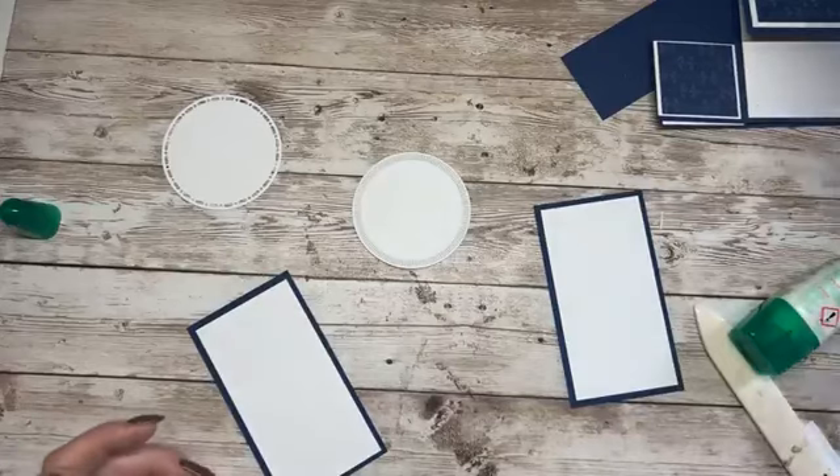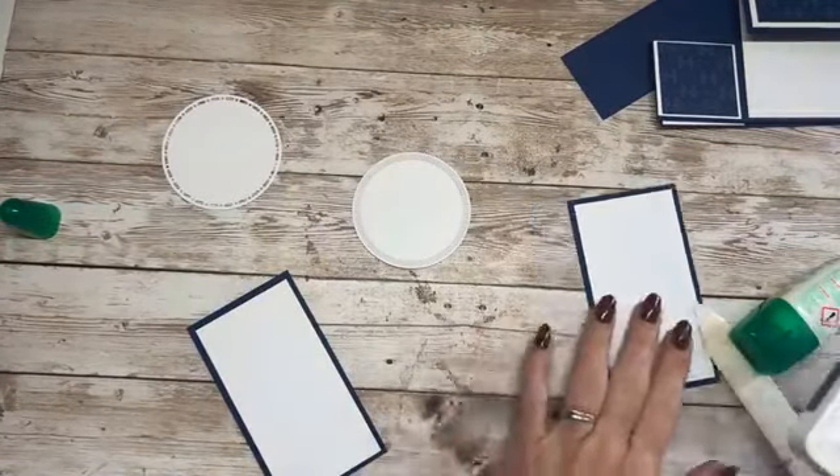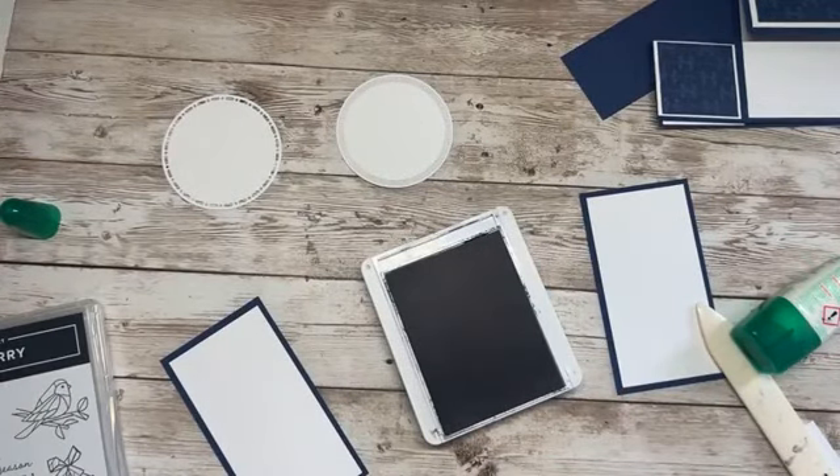Let's do this. Night of Navy ink out — need to be very careful it doesn't go all over me. Stamping blocks out. It's crazy because I've literally just tidied up all of my desk and thought, I'm going to do some more crafting.